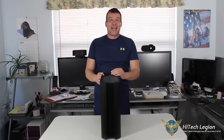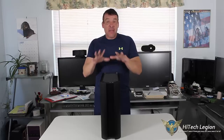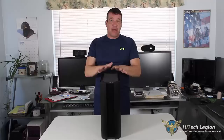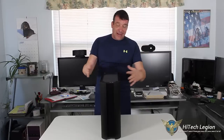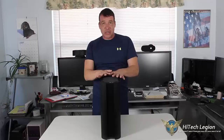Hello everyone, Paul from Hitech Legion. Next in our series of downsizing, since we've been talking about cases, we're going to stick with cases and downsizing your system to smaller cases, whether they be more of a plateau finish, a column stand, or flat.